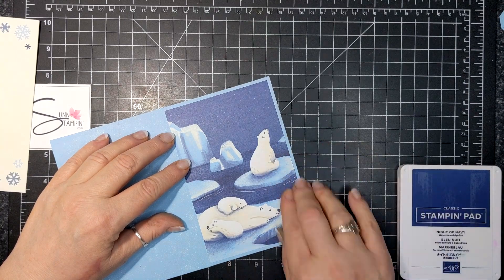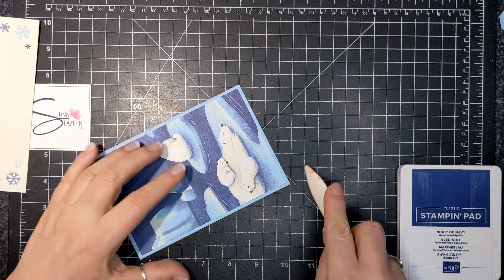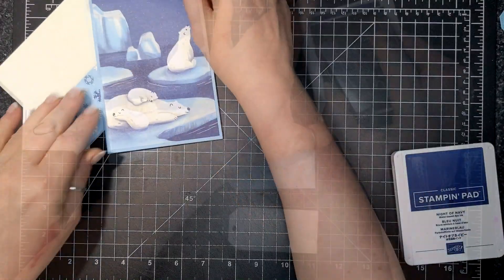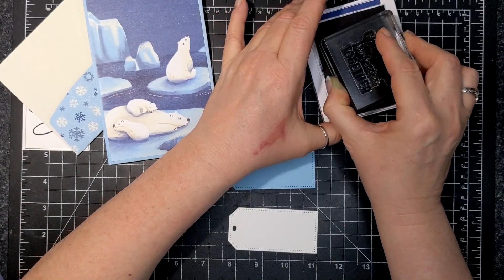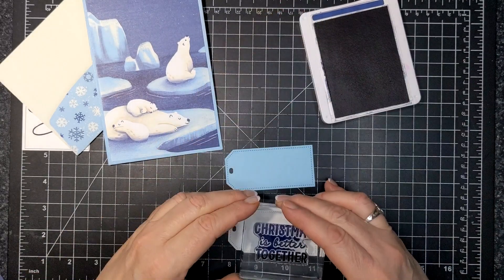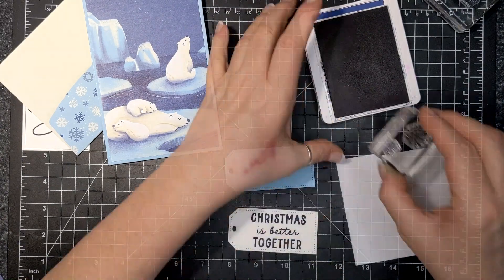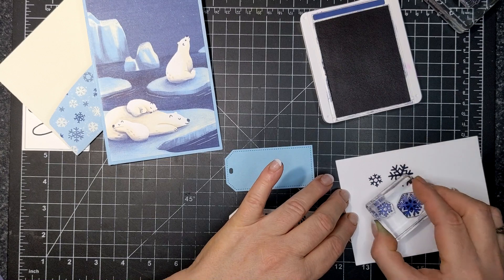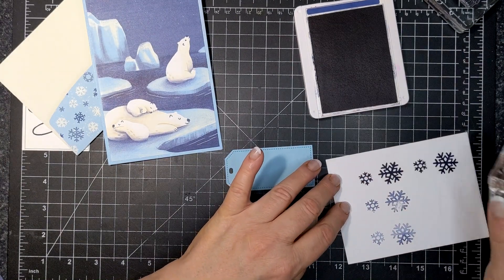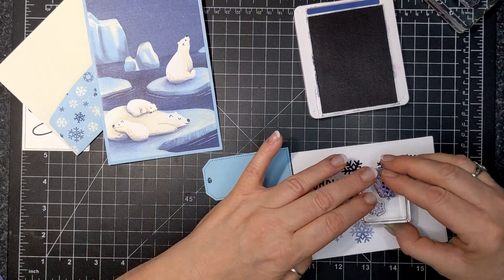The card base is actually Balmy Blue — it's lovely. And you get a nice snowflake envelope just like this, with snowflakes on the front and on the back. I'm going to ink up my sentiment that says 'Christmas is better together.' I stamped that in Night of Navy. Here I'm doing a practice in stamping off, so you can see you get three different tones of that Night of Navy. I happen to like the third one the best.